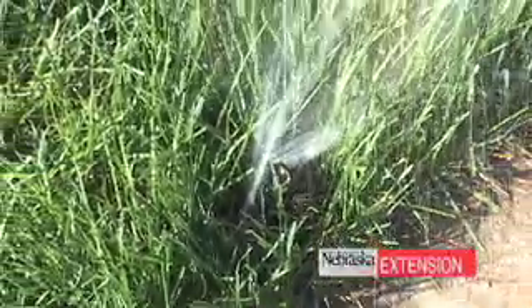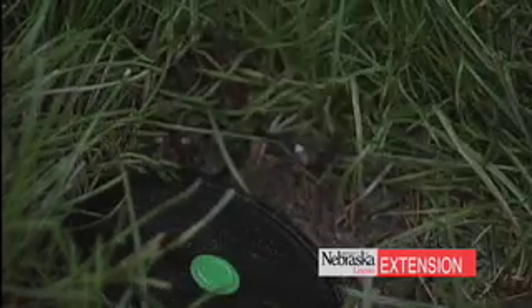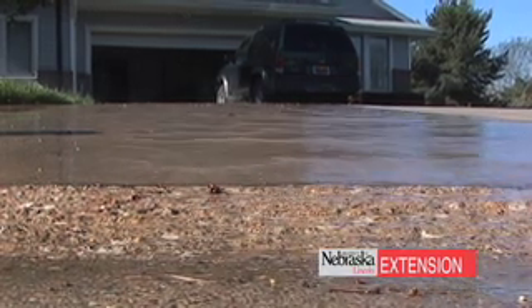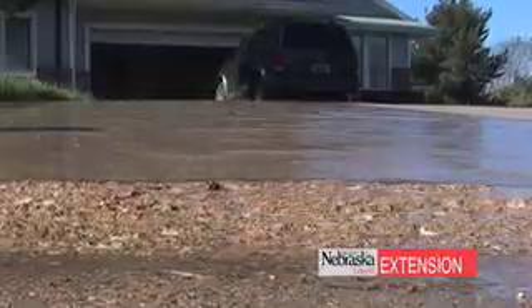It may be something as simple as the head got turned during the year because of the freezing and thawing cycle. If that's the case, simply tighten that head down and make sure that the spray is falling on the grass and not on the sidewalk — because contrary to what people think, we really don't know how much irrigation water a sidewalk needs to stay alive.